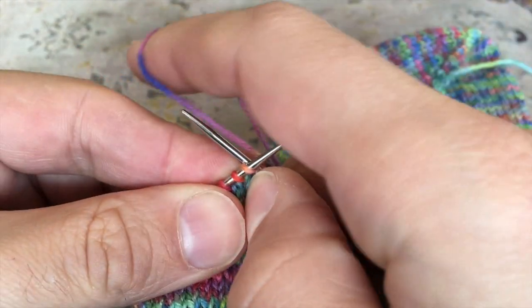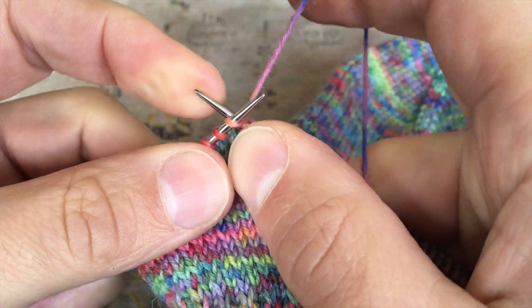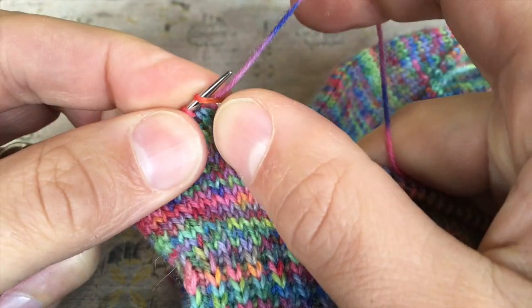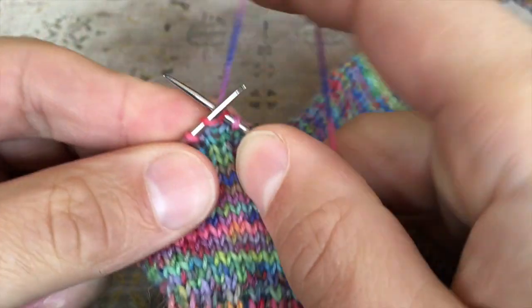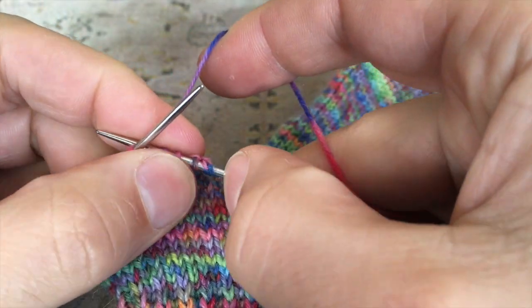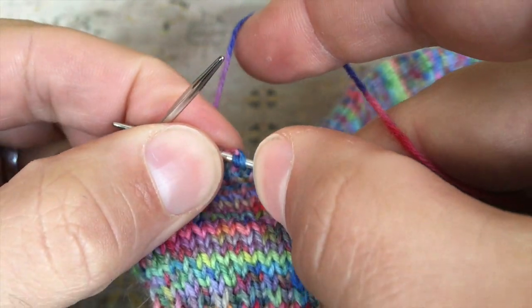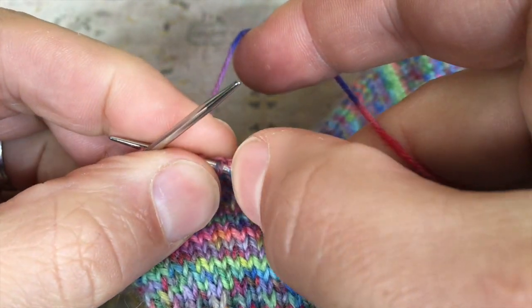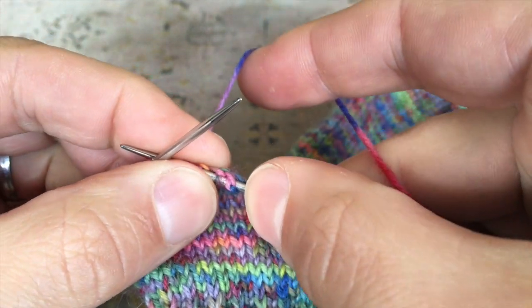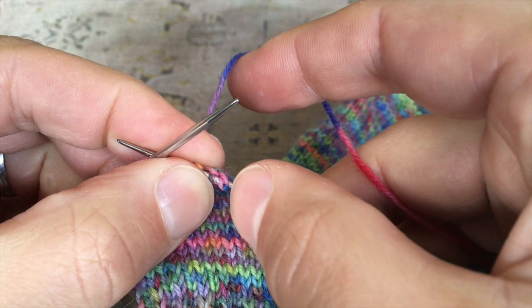Then we can carry on knitting, now that we're on a right side row, exactly as we normally would, working away from the German short row stitch. Going back to inspect it: you can see the stitch below has been pulled up on top of the needle and has this interlocked stitch. You might notice a slight difference between the ones made on the right side and the ones made on the wrong side.